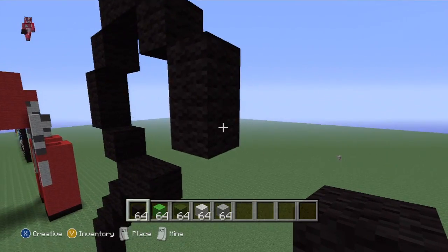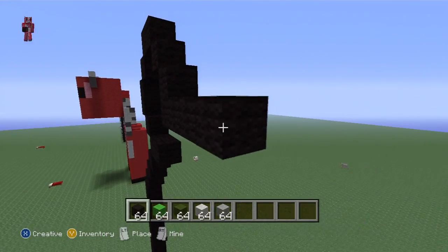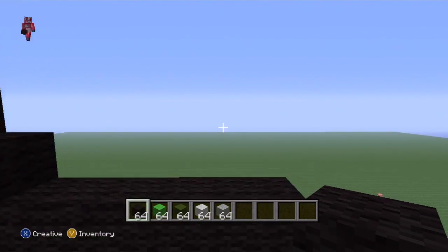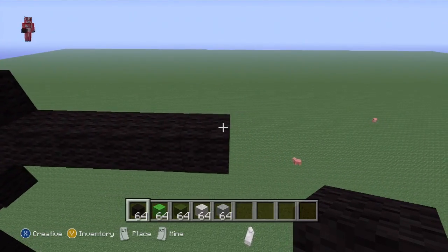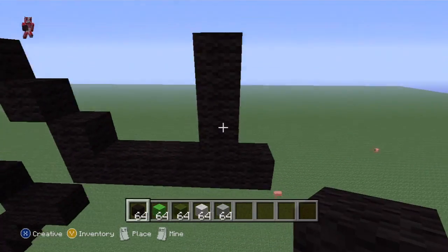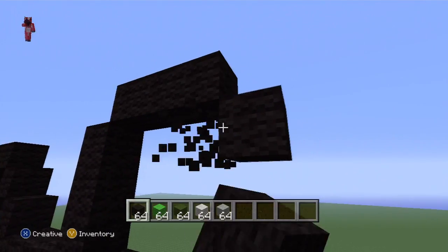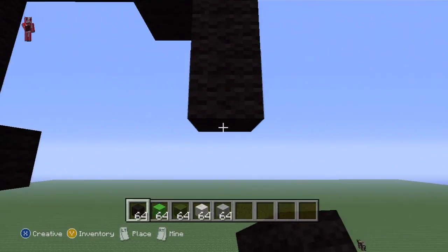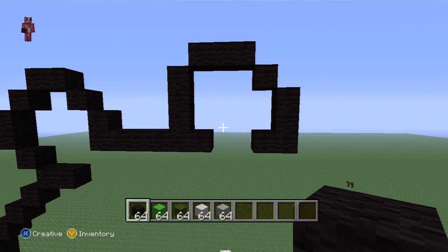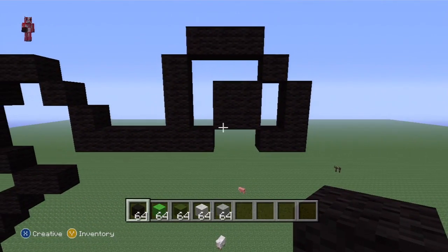This last block you just placed - extend it to the right by five: one, two, three, four, five. From the second-to-last block, go up by three, then do an up-right diagonal, two to the right, two bottom-right diagonals - first and second - then go down, left one. You've made that sort of ear shape. In the middle, you want to suspend a square - that's part of the ear.